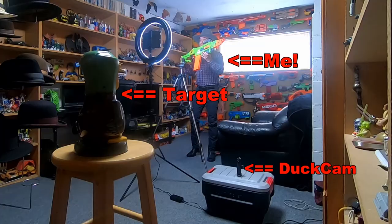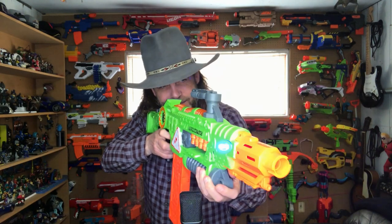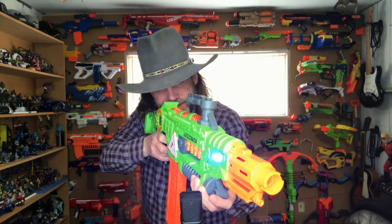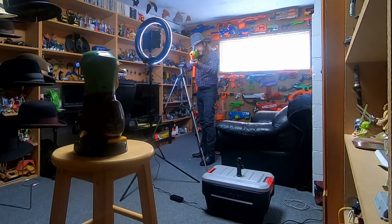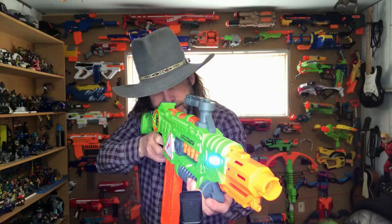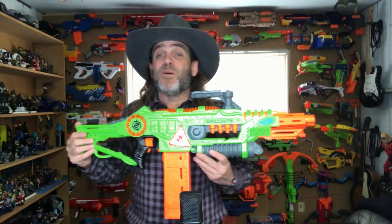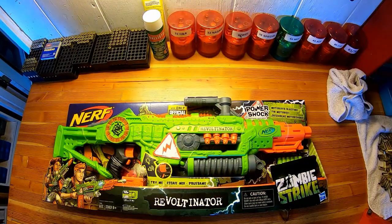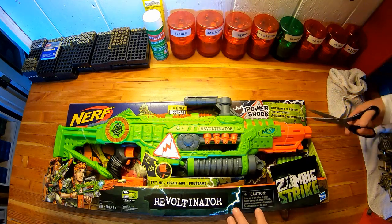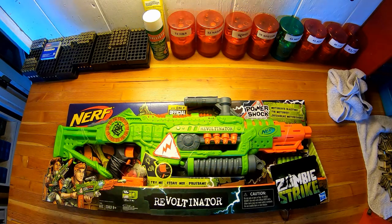This is the new Nerf Zombie Strike Revoltinator. This 2019 Nerf Revoltinator blaster is available at Target or Amazon, or probably just about anywhere Nerf blasters are sold.